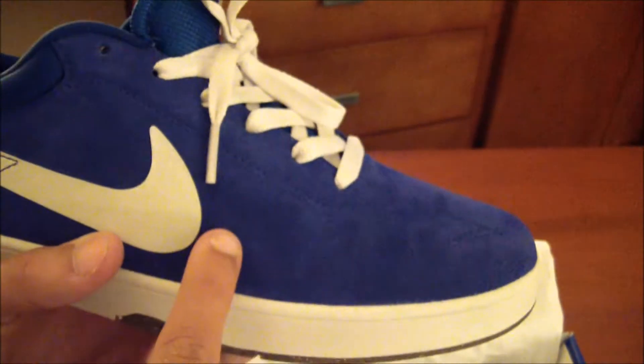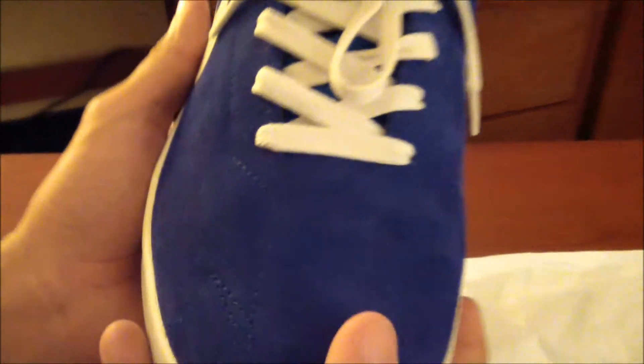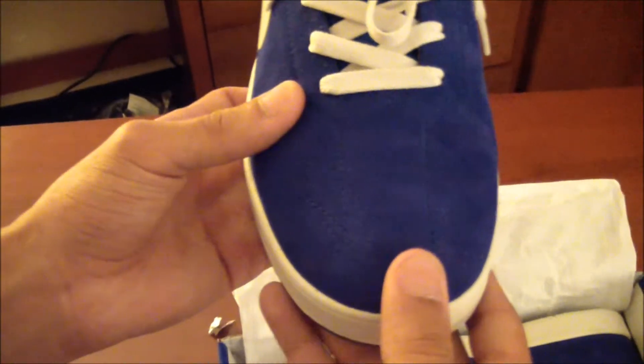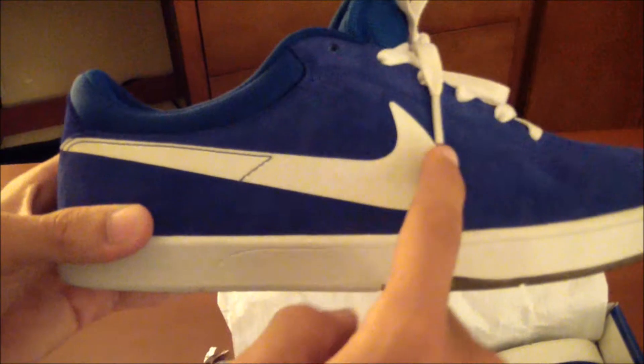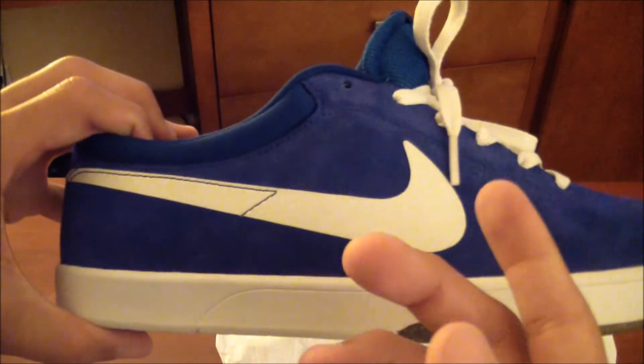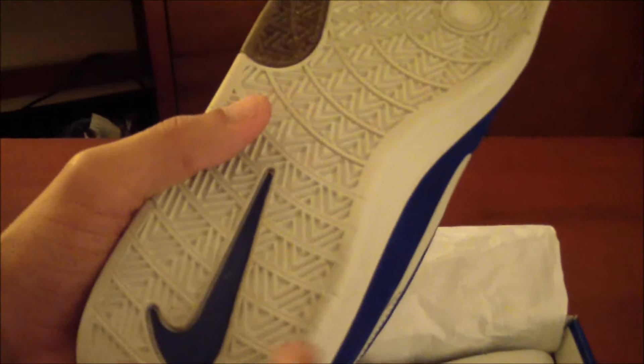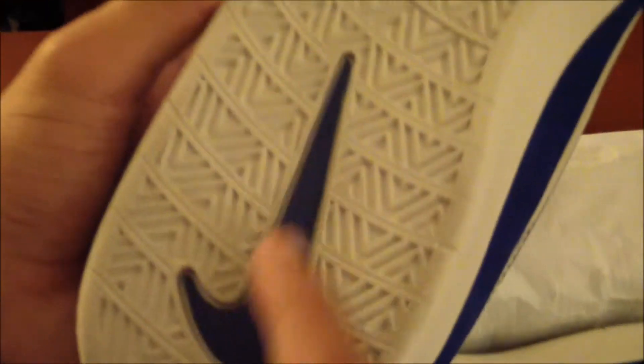Let's talk about the suede — we have a nice blue buttery suede, it's very very soft and very good for skating; it sticks to the board really well. It also has these stitchings in the front — not like they'll rip or anything, it's just for detail, and it also helps with putting on ollie's and stuff. You have a white swoosh right here; it's not really stitched on, it's kind of glued on. There's also a nice gel collar around the back to keep your ankles from rolling.